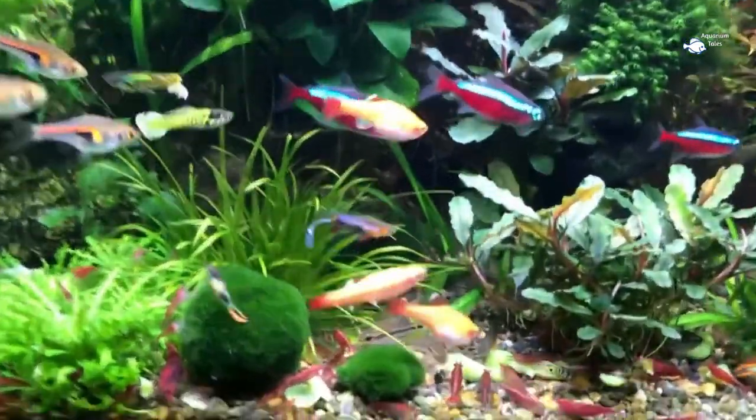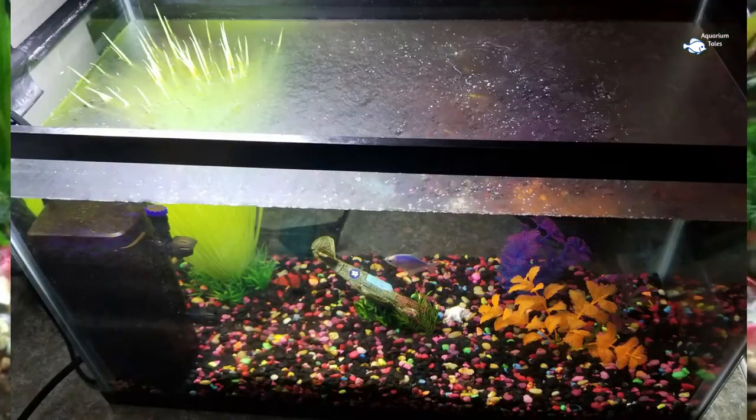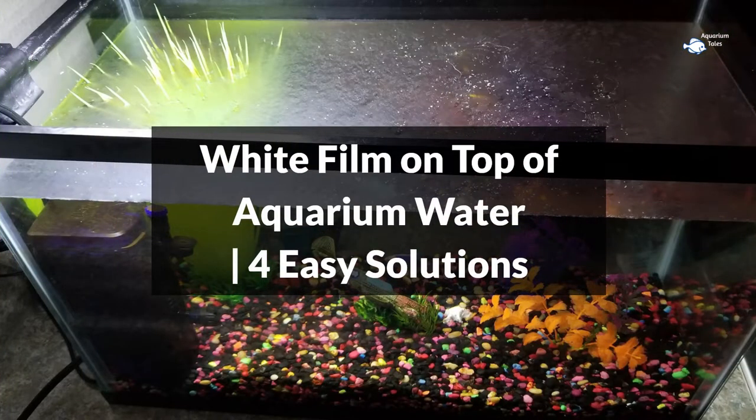This channel covers various aquarium topics on a regular basis. Today's topic is white film on top of aquarium water: 4 easy solutions.